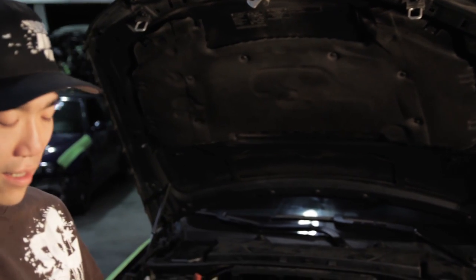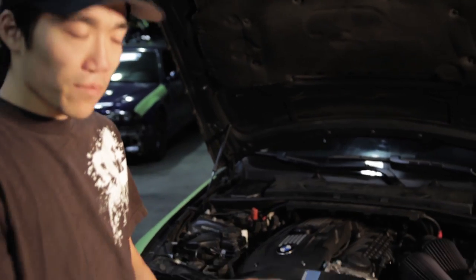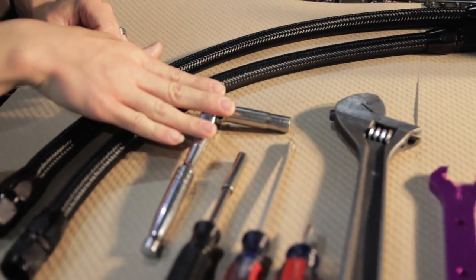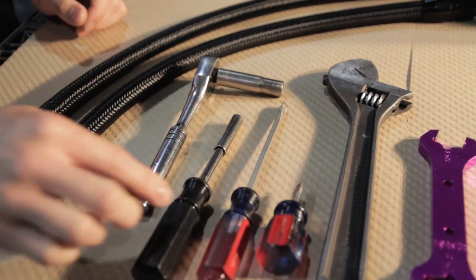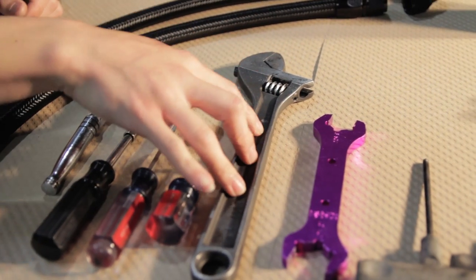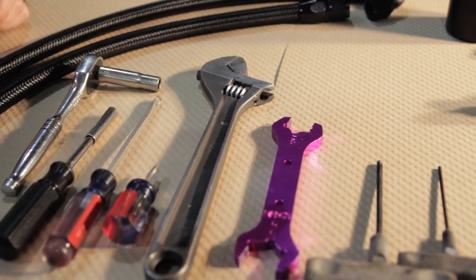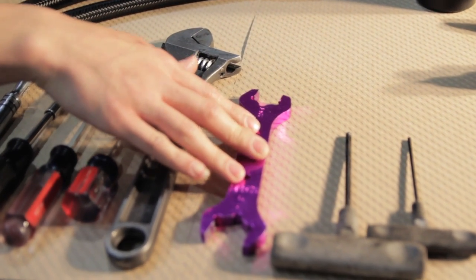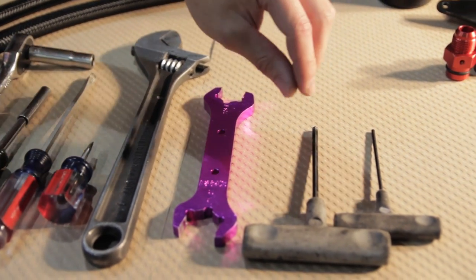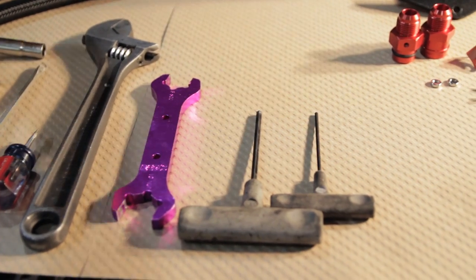First I'll go over a basic set of tools that you'll need. You'll need a 10mm socket and wrench, an 8mm socket and wrench or nut driver, a long screwdriver, a short screwdriver, a large crescent wrench. We also have a dash-10 fitting wrench, but if you don't have that you can use just another crescent wrench. And you'll need a 5mm Allen and a 3mm Allen.